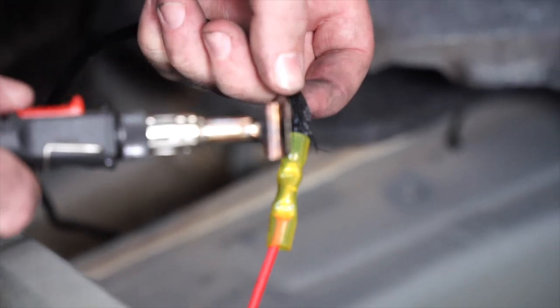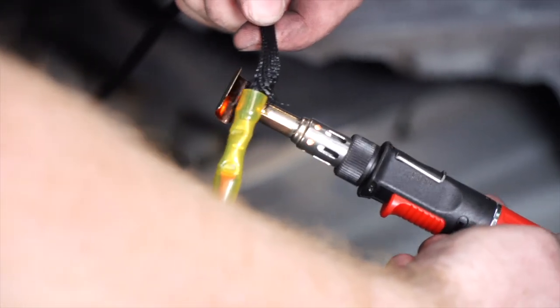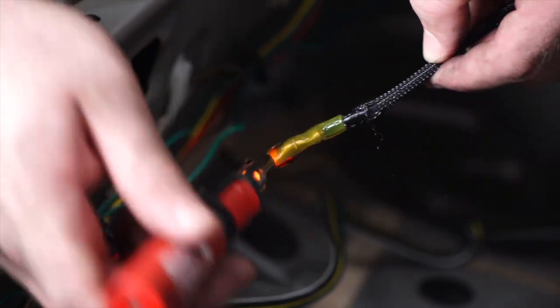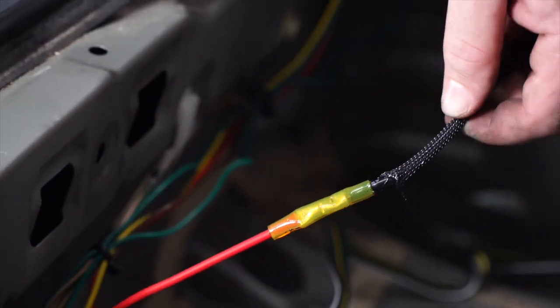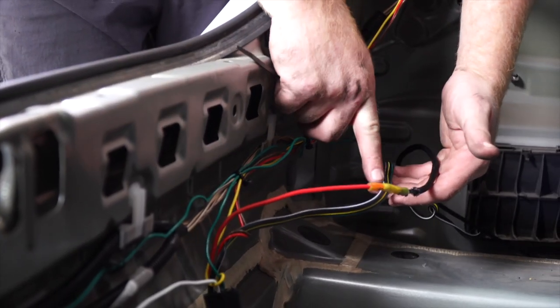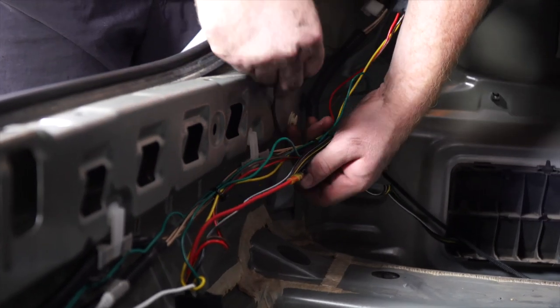We'll go ahead and use our butane torch to seal the heat shrink connector. Then we'll take our power wire and four-flat wire and zip-tie them to that same loom as before.